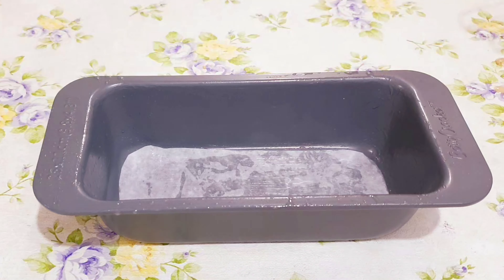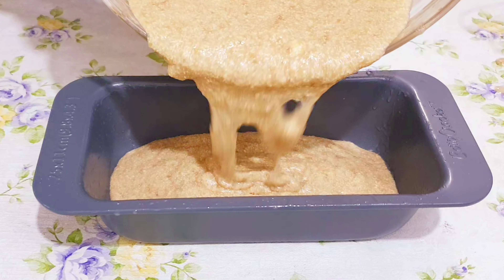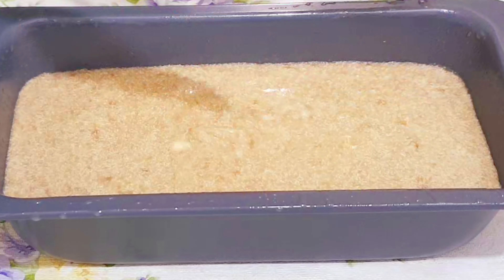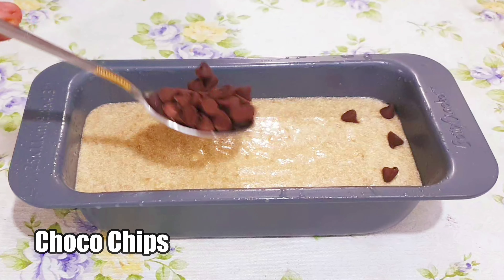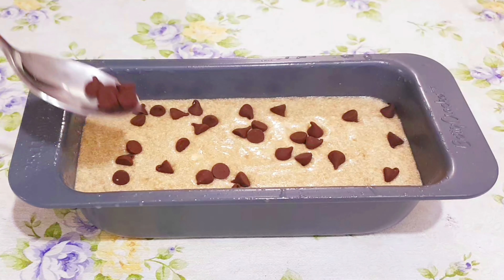Now we will add the prepared cake batter. Then garnish it with 2 tablespoons of choco chips. If you don't have choco chips at home, that's okay — it's just optional.